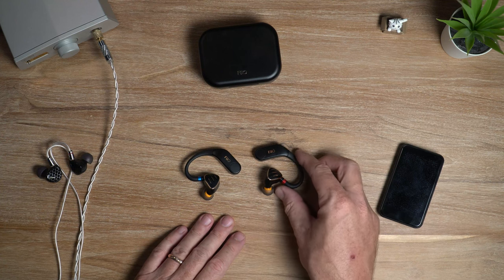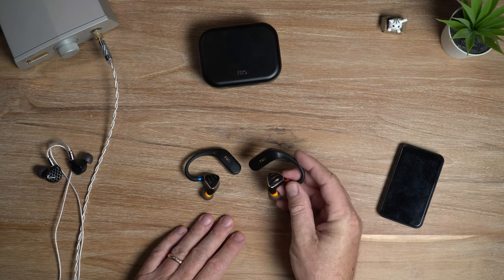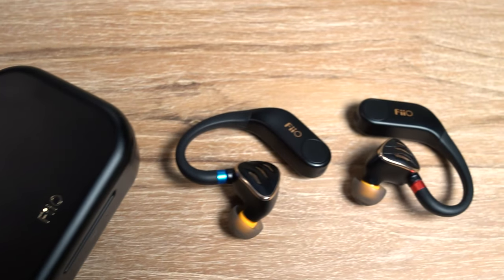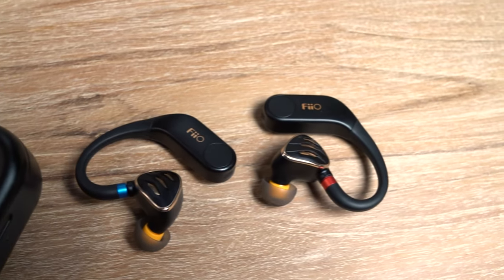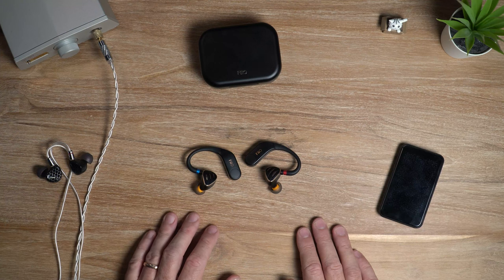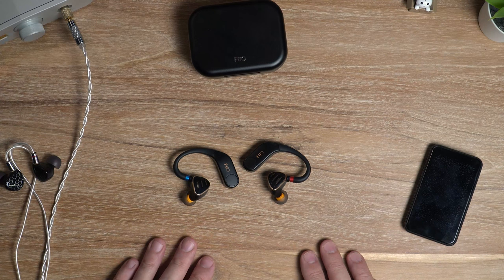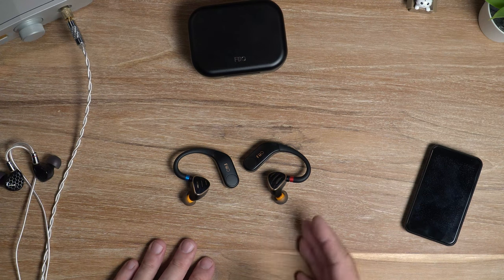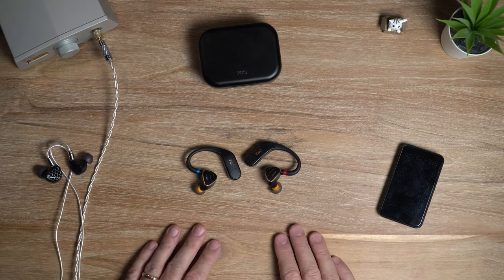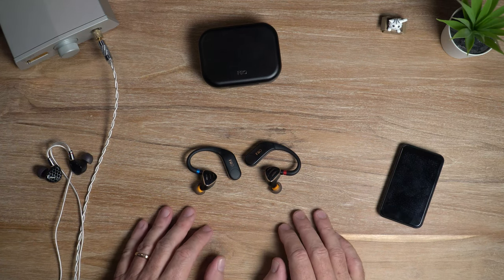One other thing to mention: you can make phone calls with the UTWS5, but the onboard microphones sound pretty awful. I wouldn't want to use them unless absolutely necessary — they just sound pretty terrible, frankly.